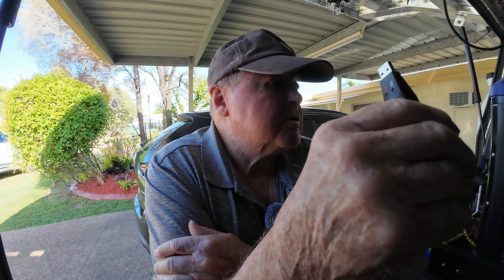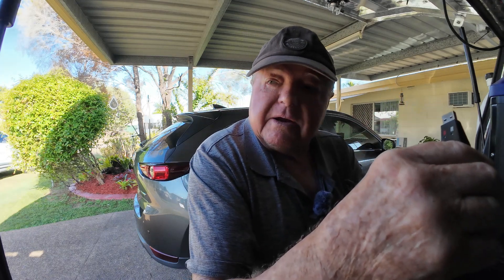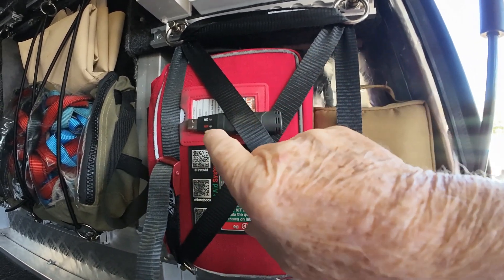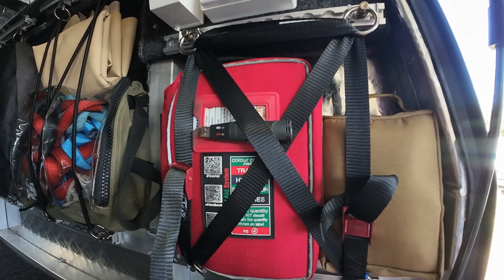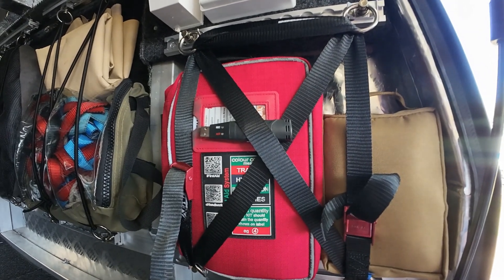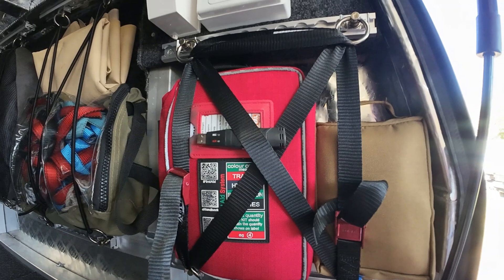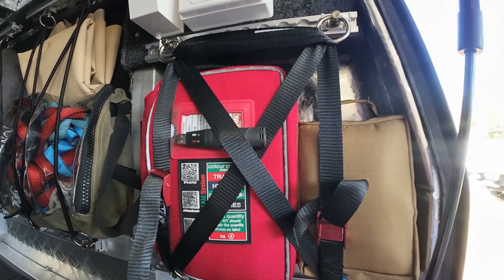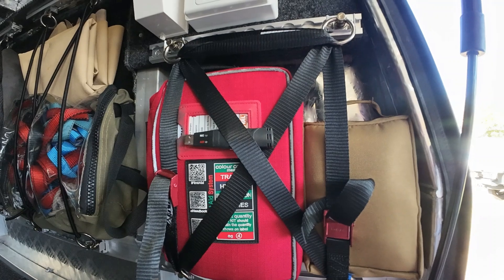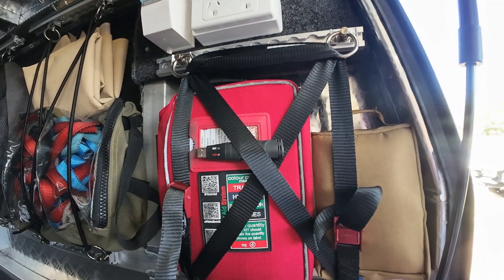I'm going to put it in this car here somewhere so it doesn't roll around too much. I've just put the data logger behind a strap so it doesn't roll around, and occasionally you can see the little green light flashing saying it's recording. It's about eight o'clock in the morning. I'm going to close it up, go for a drive, get out, walk the dog, come back, and then do a current test on my new solar blanket. It's a pretty sunny day with only a little bit of cloud around.